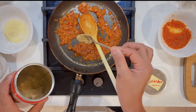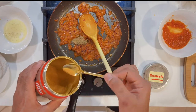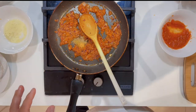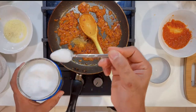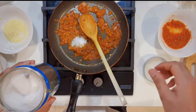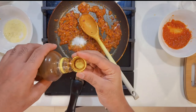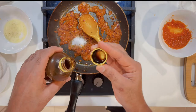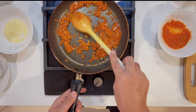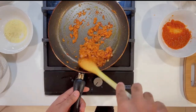First I will add coriander powder. I will add a touch of turmeric — not for much flavor, just for color. Then I will add a little salt, about half a teaspoon or more depending on your quantity. Then I will add soya sauce — about half a teaspoon to one teaspoon. I will mix everything together into the gravy.